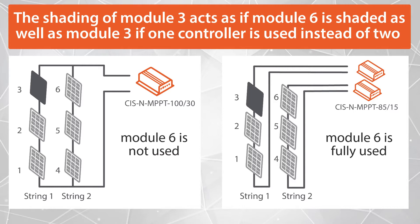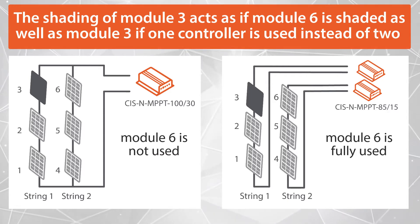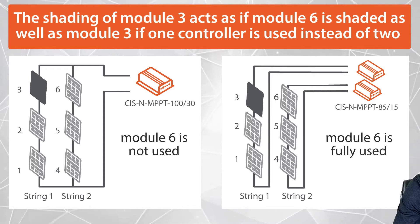Another common reason may be panel shading for MPPT solar charge controllers. Shading one panel on the first string will affect the output of the second string. In fact, shading one panel on string 1 is as if another panel on string 2 is shaded.